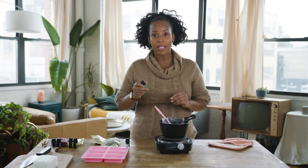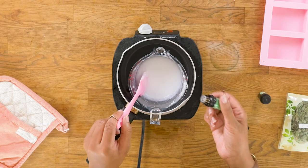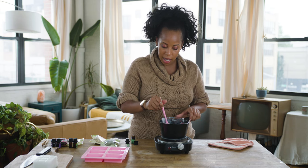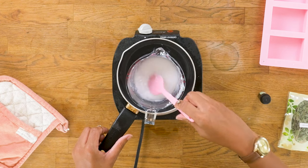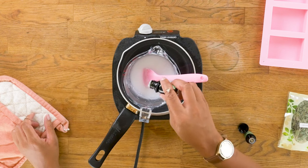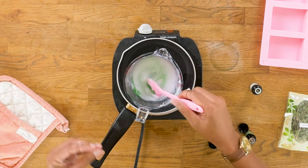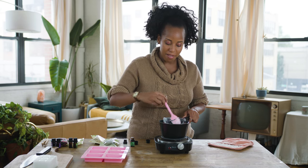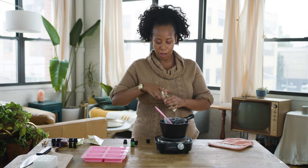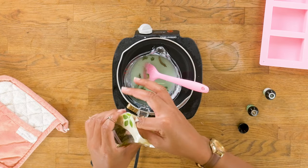Now that our soap is melted, we are going to add some fragrance. This is peppermint oil — I'm using about 20 to 22 drops. That should be good for the amount of soap that we're using. I'm going to slowly stir, folding it in. Ooh, this smells divine. Next, I'm going to add some color. I want it to be a light green, so I'm not going to use too many drops — about three drops. Since it is a white base, it will give it a pastel color. Now I'm going to add the razzle dazzle — I have some dried mint leaves to give it an extra oomph of scent and texture.